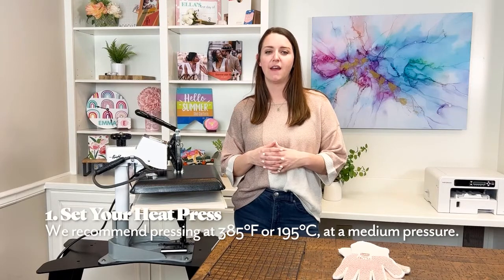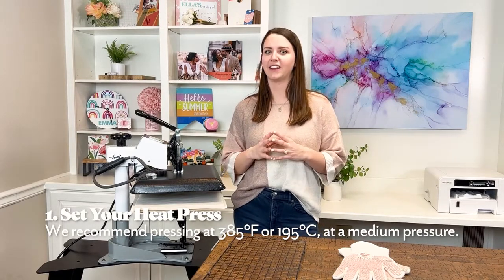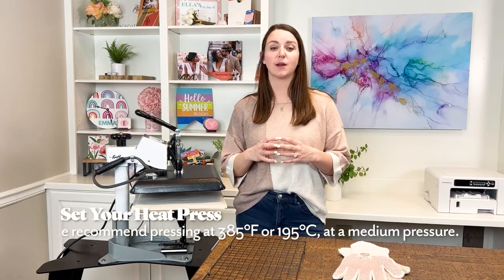First, let's turn on our heat press so it can heat up while we prep our ornament. For this product, we recommend setting your press to 385 degrees Fahrenheit or 195 degrees Celsius. Set your press to medium pressure. We'll be pressing our ornament for 50 seconds on each side.